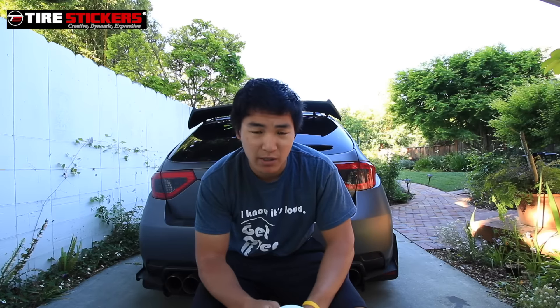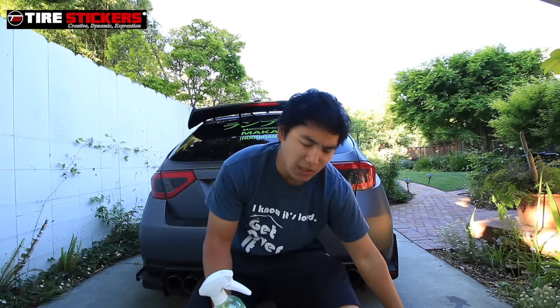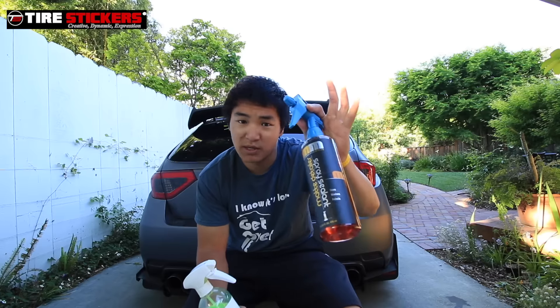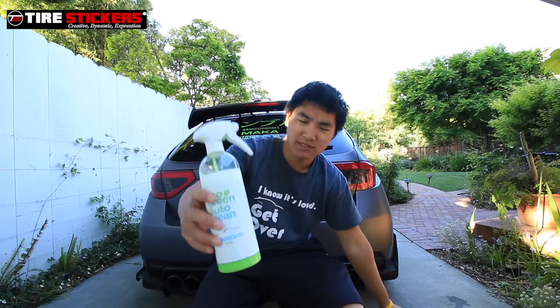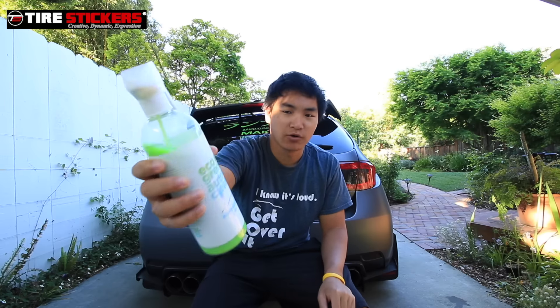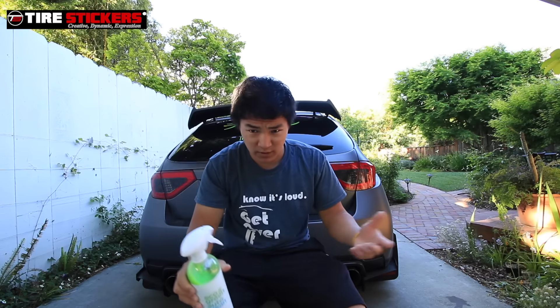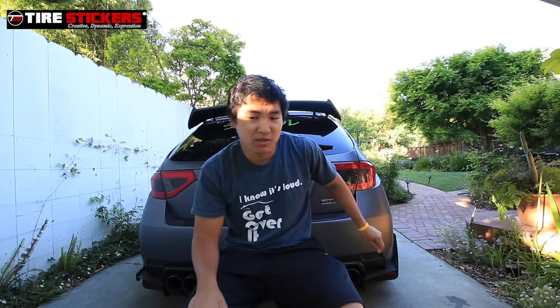Another product is from the local car wash place around here. If you don't have a matte car, this will probably be better because I don't think you should use matte detailer spray on a gloss wrap. This is the Eco Green Auto Clean — it's a waterless wash and it works perfectly well on any car, and I also use it on my wrapped car.